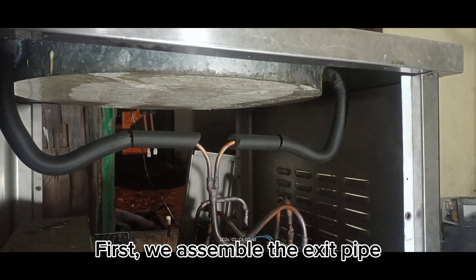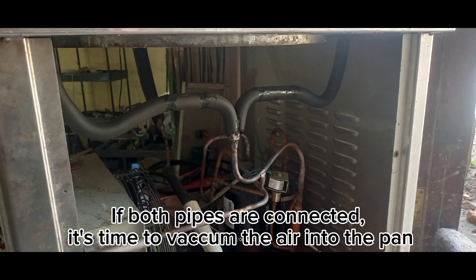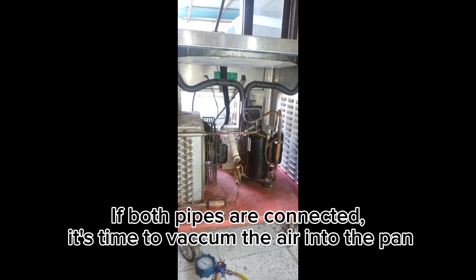We assemble the exit pipe, then connect the inlet pipe. Once both pipes are connected, it's time to vacuum the air into the pan.